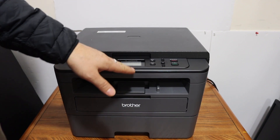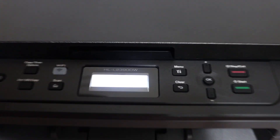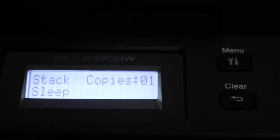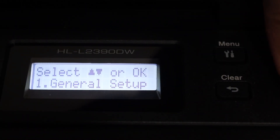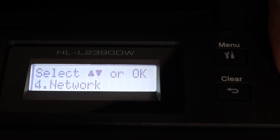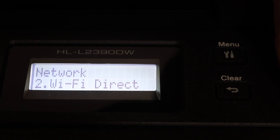Switch on the printer and go to the display panel. First we have to click on the menu, then scroll down and go to the network option. Click OK, and here you look for the second option: Wi-Fi Direct.